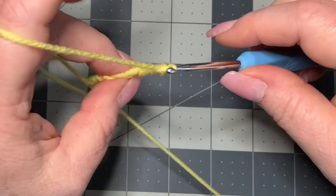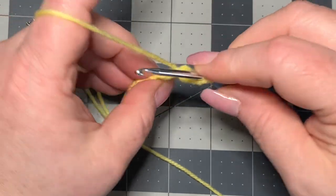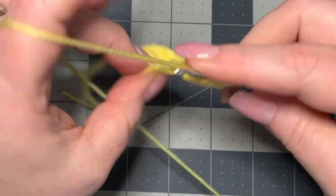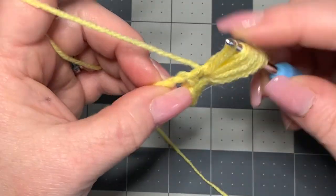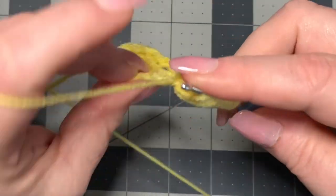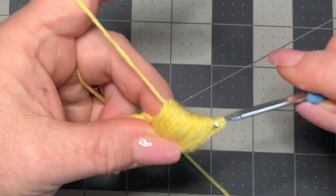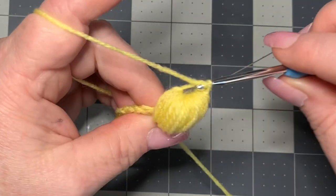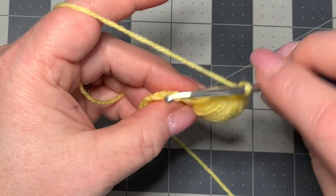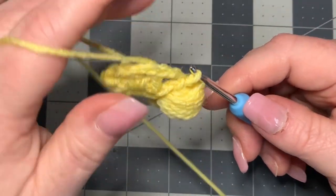Now you're going to chain three, then yarn over and go into this chain two space, pulling up — do that 12 times, keeping your loops fairly loose. Then go through all of those loops, chain one, and then chain two right into the same place you just worked that puff. Go right back into there and make a slip stitch, allowing this chain two to fall behind the flower petal, which it will naturally try to do.